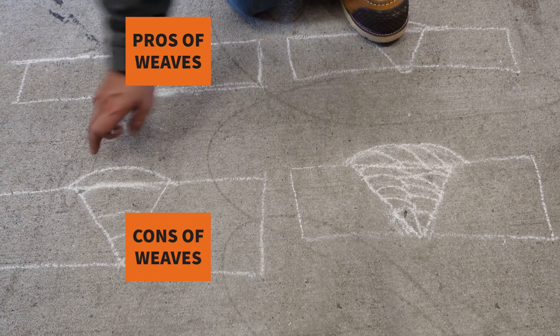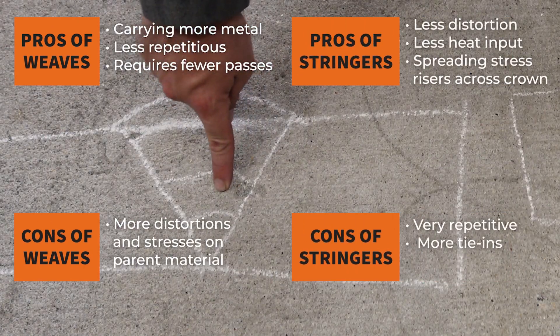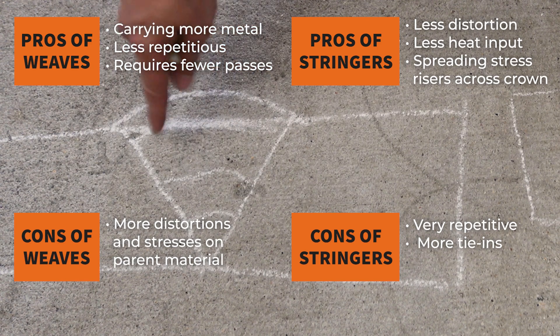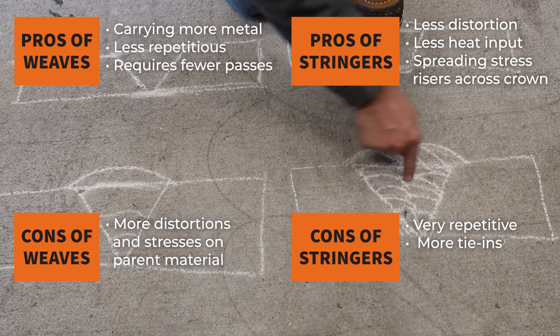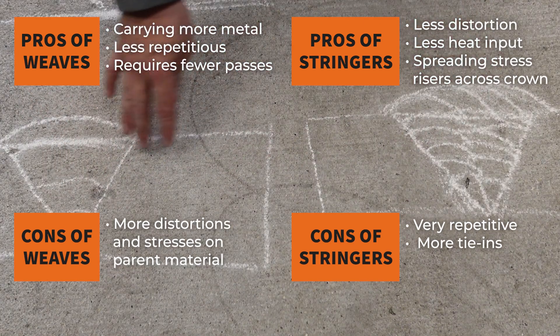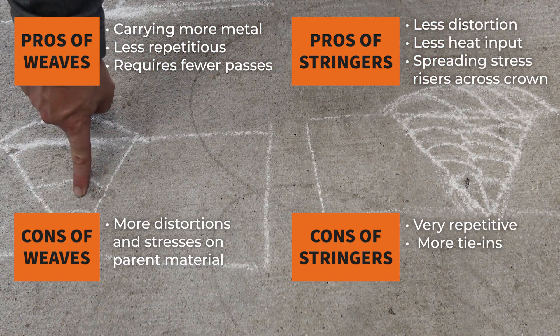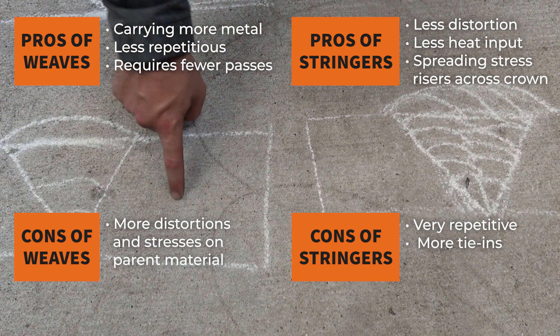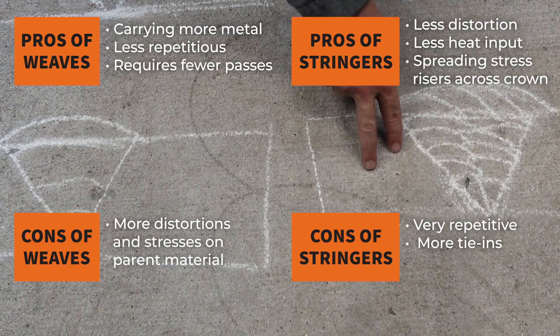As far as weaves versus stringers: weaves consist of fewer passes, filling up a lot more metal in one location, whereas with stringers we have multiple passes. The argument is you can do it faster in one weave pass, but you're staying in one spot longer, putting a lot of stress and heat into the parent metal which is no good. Usually stringer beads do a lot better in that regard.